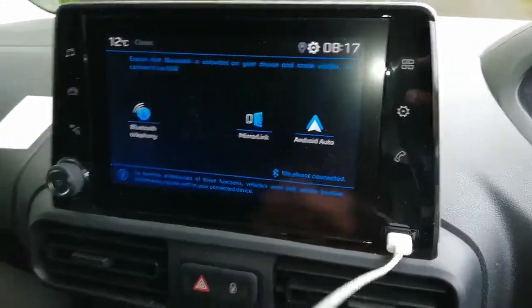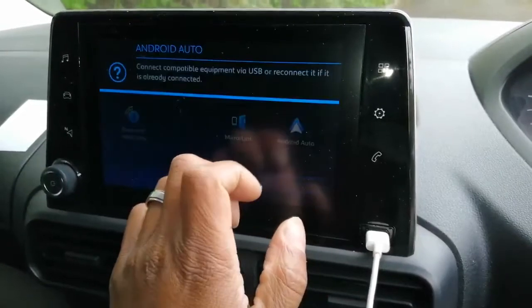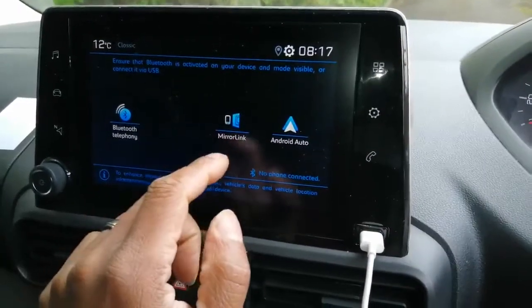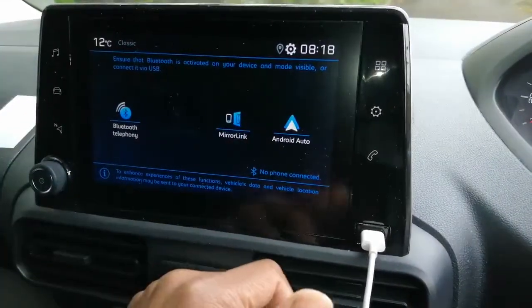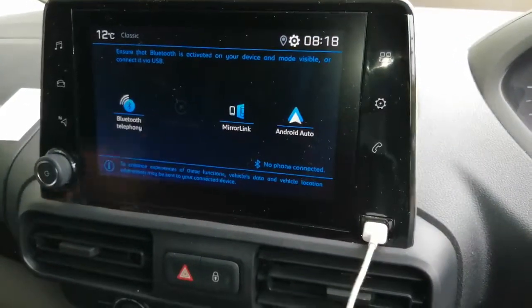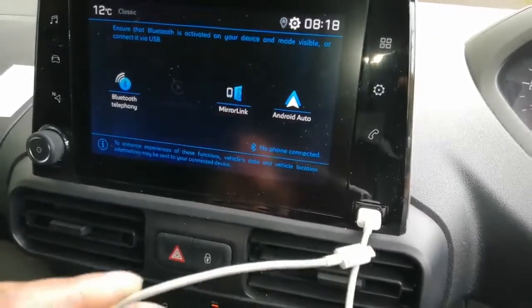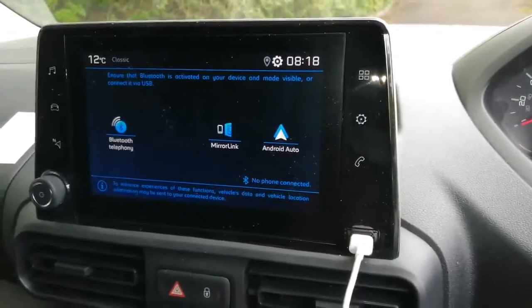We've got this display here where we can plug in our USB and connect our phone. With Android you connect your USB and you can use navigation on the screen and make phone calls. You have to connect Bluetooth for phone calls, but for navigation and the screen you have to connect the USB. I don't find it very user-friendly — maybe it's just me, but I don't find it that great.